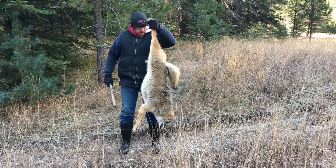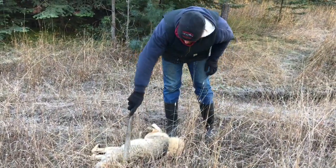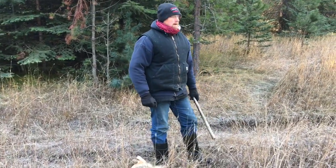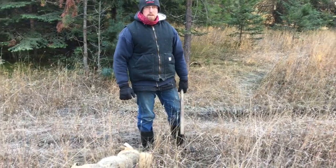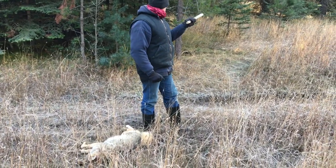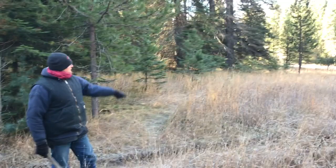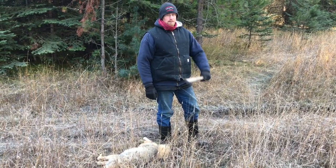She's a nice big coyote — nice guard hairs, furred up real nice. About a week before I set these sets back here, I was sitting right over here hunting and four coyotes came out of the woods back up in here and went across that clearing and back over that way. I could have shot them, but I chose to try and trap them instead. You shoot them with a 30-06, it makes a mess.